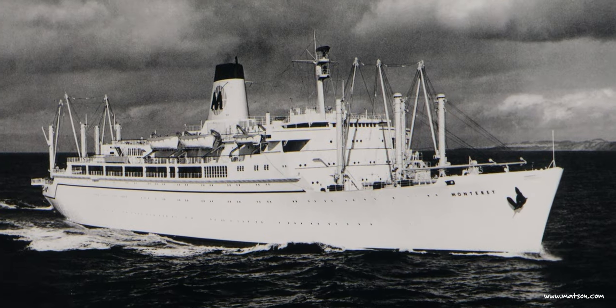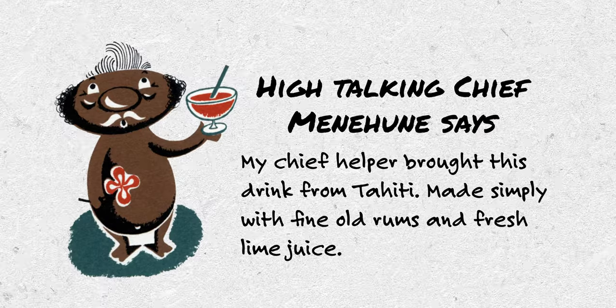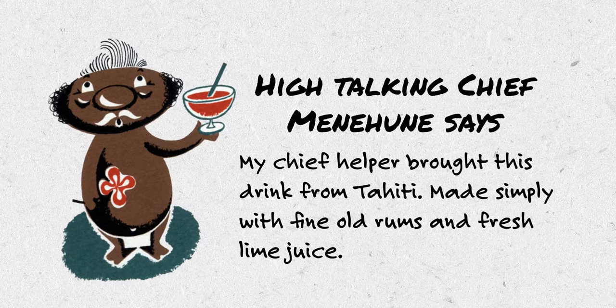Today on Make a Drink, we're going to be making the Royal Hawaiian Mai Tai from the Royal Hawaiian Hotel in Waikiki. The Mai Tai was first introduced to Hawaii in 1953, but that Mai Tai has very little in common with the Mai Tai that is served there today.